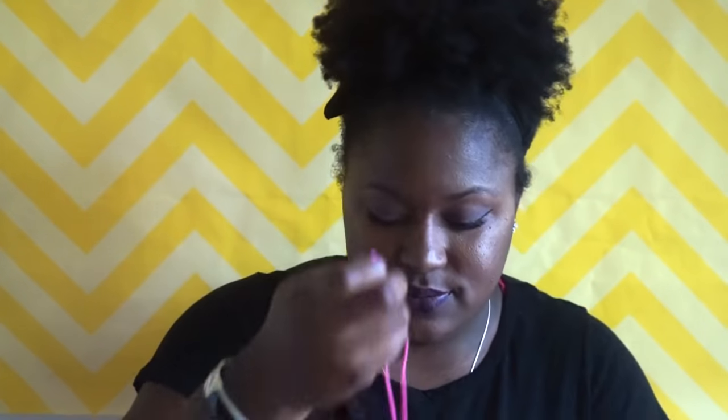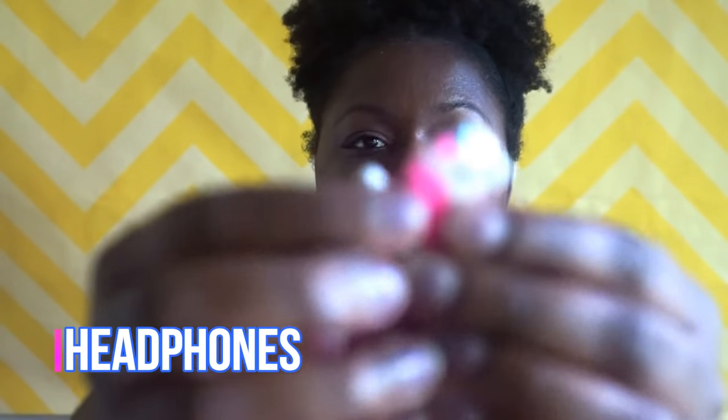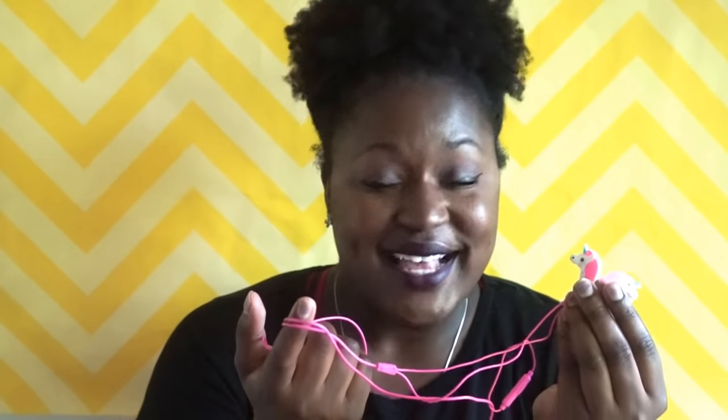And I have my headphones — these are the cutest headphones ever, they're unicorns. So I have my unicorn headphones. I keep these when I'm running and warming up because I like to get hype and put on my playlist. And then I also carry some business cards with me because you never know when somebody wants some coaching.